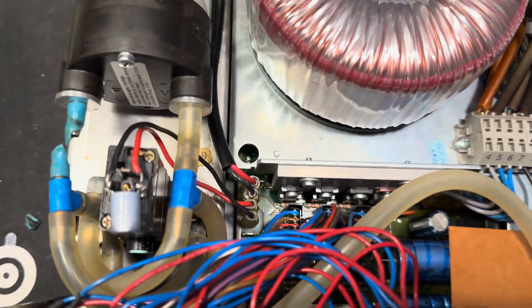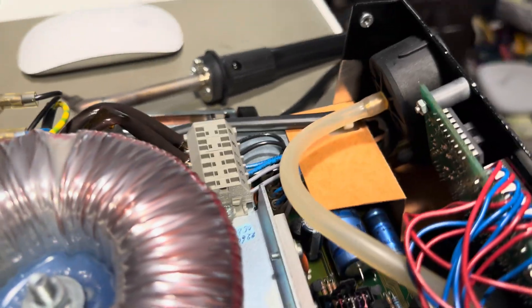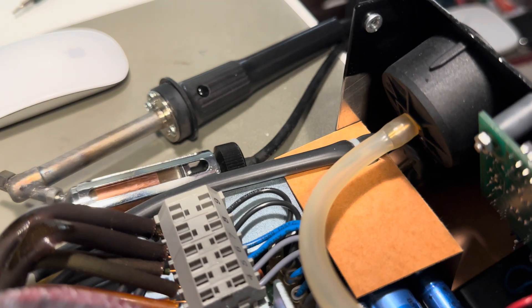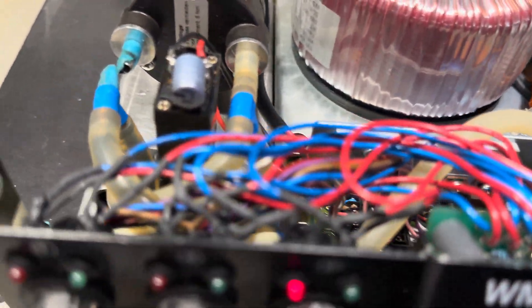You can see it's a huge transformer, and there's the circuit board and the control boards and so on. And here is for the vacuum, so you can see what vacuum it's running with.